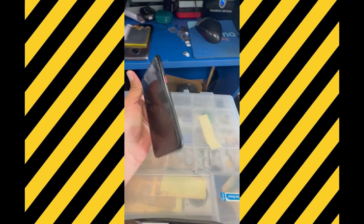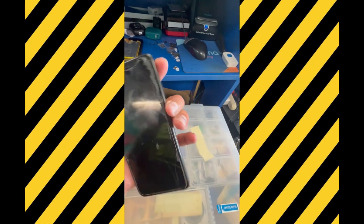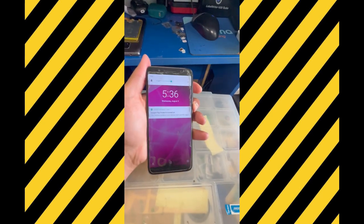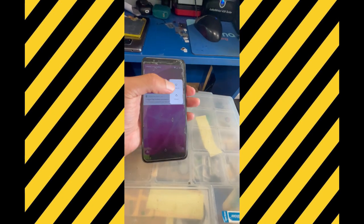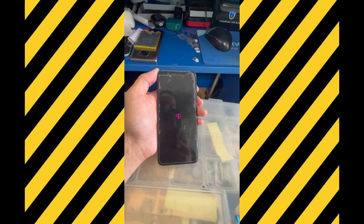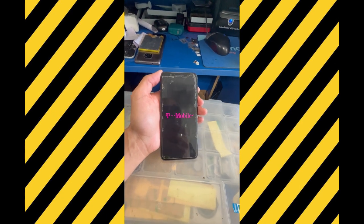Hi guys, welcome back to another video. Welcome to the Global Scale channel. Today's video is about Revolut hard reset. I'm going to show you exactly how you can do it. If the phone is already on, we're going to force it to turn off by pressing the volume up, volume down, and the power button all at the same time.